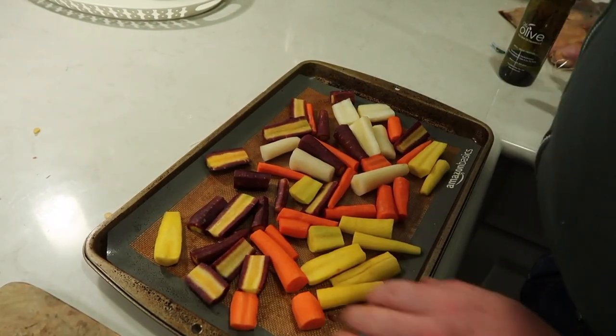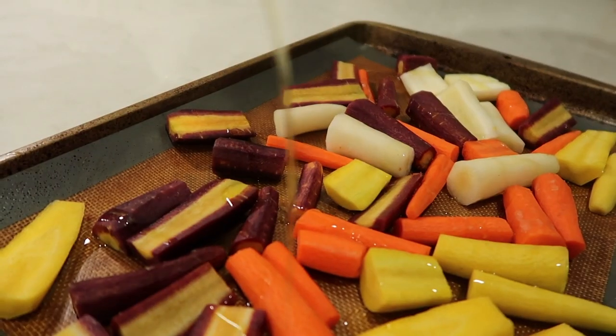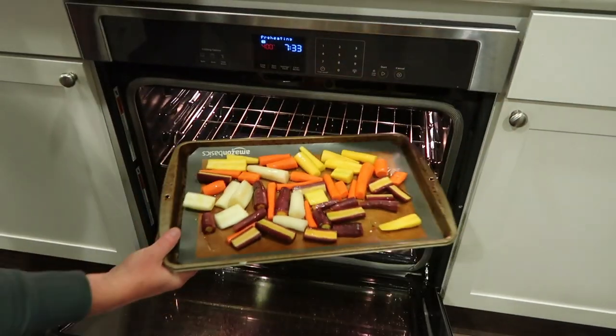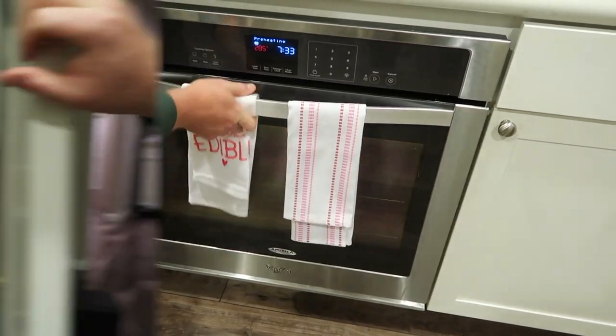Once all the carrots are prepped, he puts them onto the pan, evenly distributed. He'll then drizzle a little bit of olive oil on top — this is actually a Meyer lemon olive oil, it's really good. Then he'll pop the carrots into the oven and monitor them as he's cooking the rest of the meal.